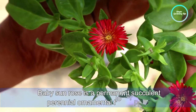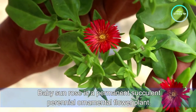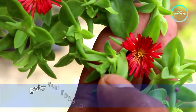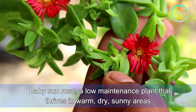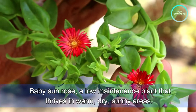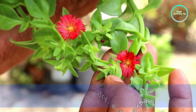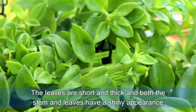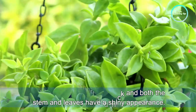Baby sandals is a succulent perennial ornamental flower plant. It is a low maintenance plant that thrives in warm, dry, sunny areas. The leaves are short and thick, and both the stem and leaves have a shiny appearance.